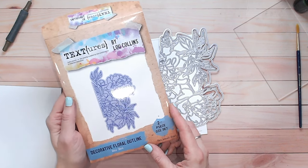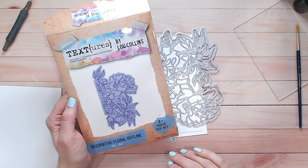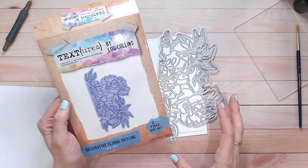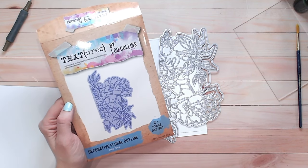Hi everyone, it's Lou Collins. Thank you for joining me. I'm going to be showing you this beautiful card today. I absolutely love using this technique for colouring in a gorgeous background and this floral die is perfect for this.